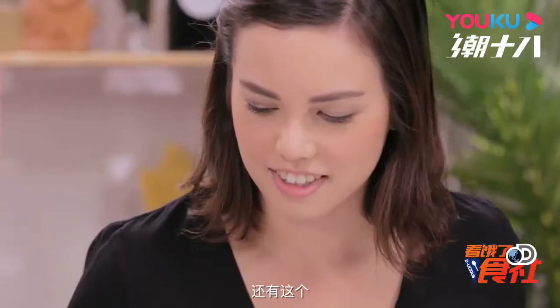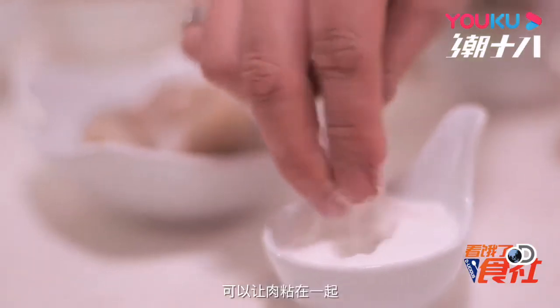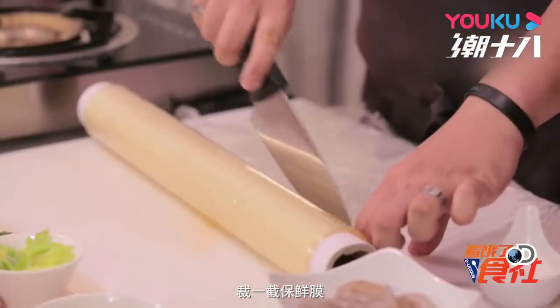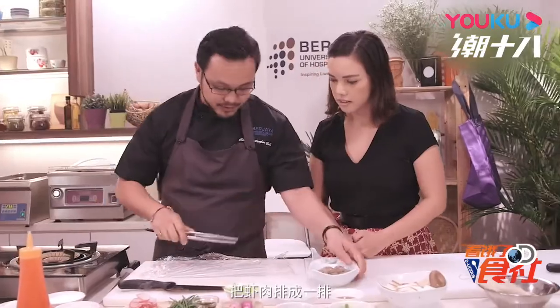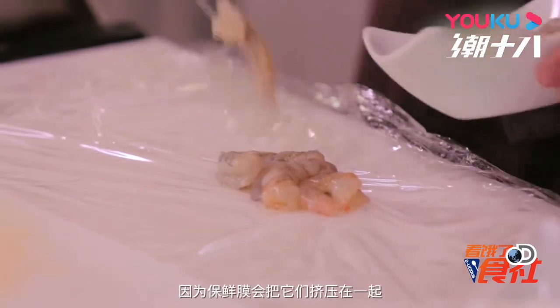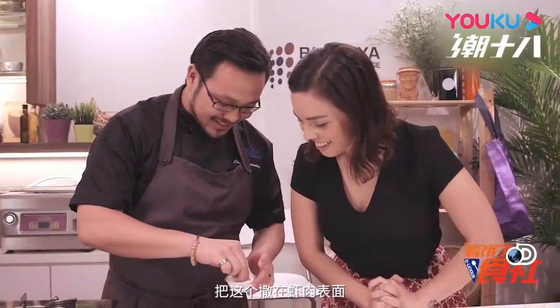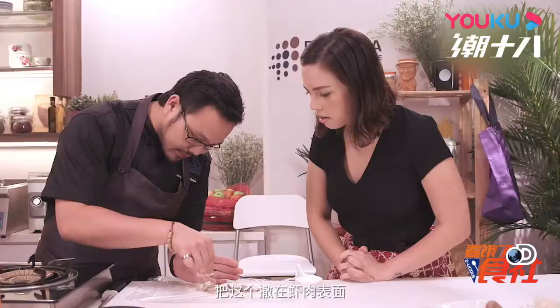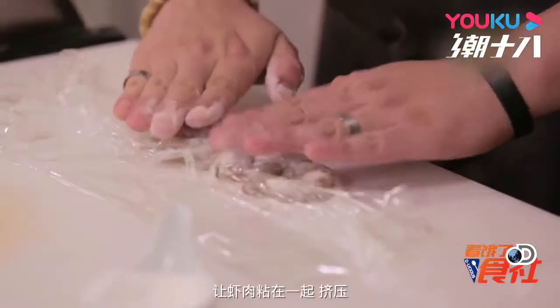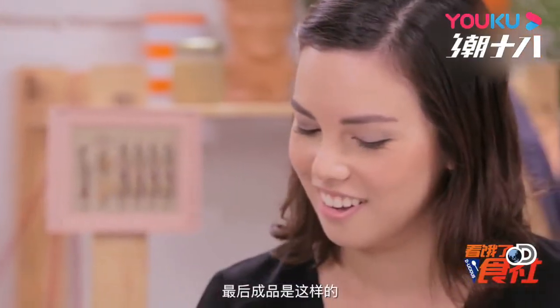We have some tiger prawns here and then we have Activa TG — it's a meat binder essentially. So I'm going to bind the prawns together. I'll need the cling film to compact everything together. Cut off a bit of cling film, layer the prawns down in one line. It doesn't really matter if they're not sticking tightly together because the cling film will compress everything later on. I'm going to take the Activa TG and sprinkle it all over the surface of the prawns, then secure everything together. This will have to set in the chiller for at least an hour.